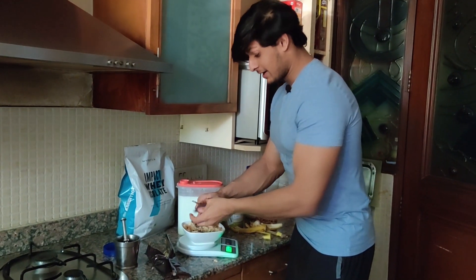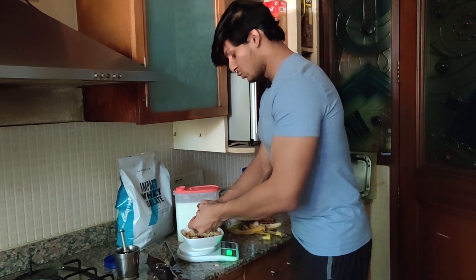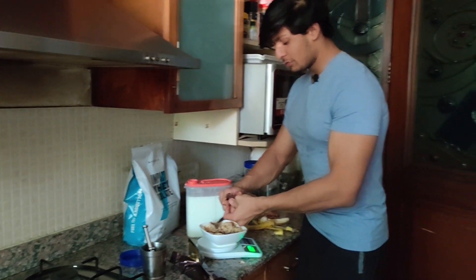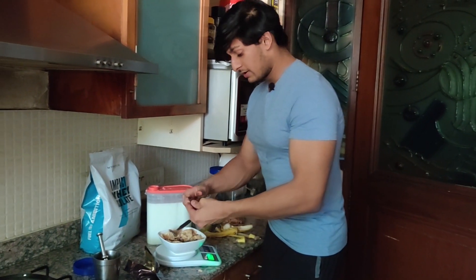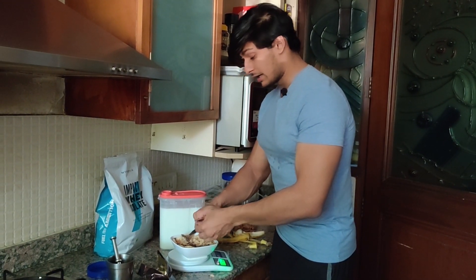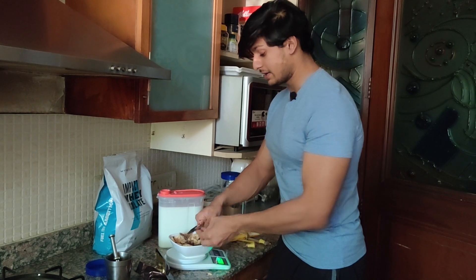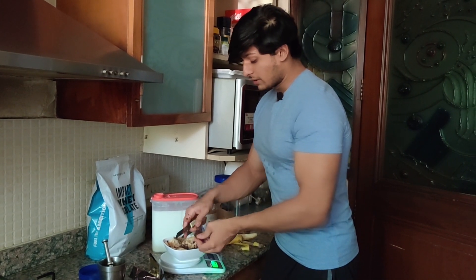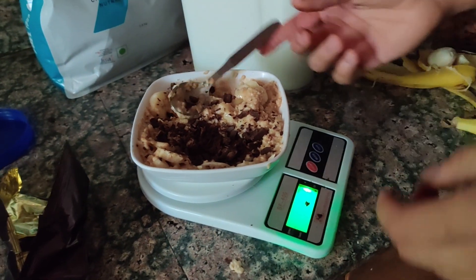I know it's a lot of effort but it's going to be worth it, trust me. And guys, please do not think that just because this is an oats bowl with protein it's automatically going to cause weight loss. Weight loss is a cumulative result of your training, your nutrition, your sleep, and how well you're executing all three of those things. Even if you're eating healthy you might be exceeding your calorie limit, and even if you're training you might not be activating the required muscles correctly.